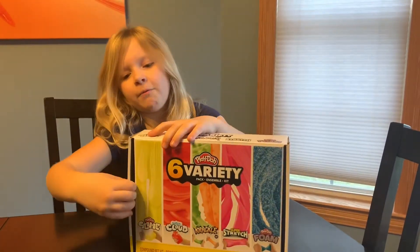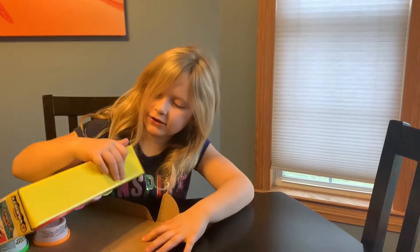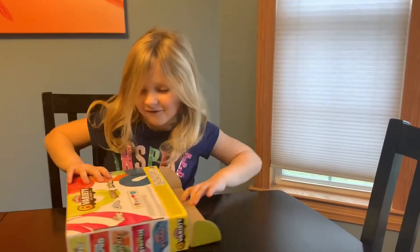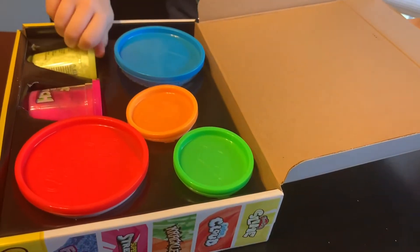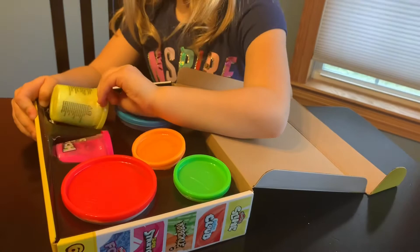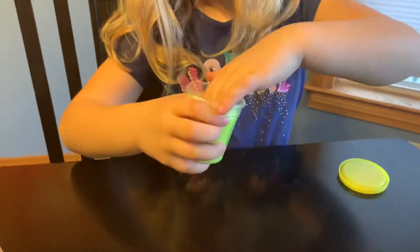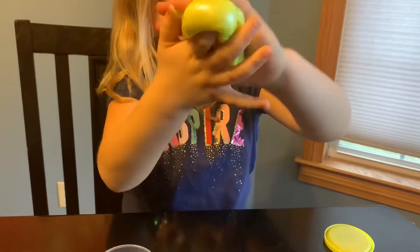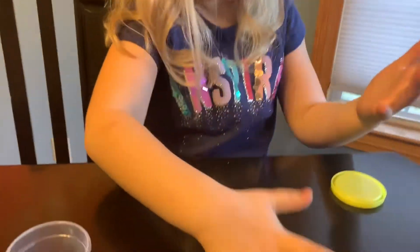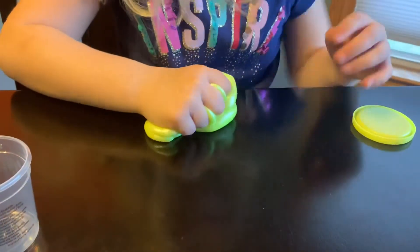You can either open it up from this way, but we don't usually do that. There's a way on the back, but they're still safe. Oops, wrong way. Okay, so I'm going to open up the normal slime first. I like the color a lot and it's super, super nice. It's just a little bit sticky, but it's really metallic and stuff. So that was nice.